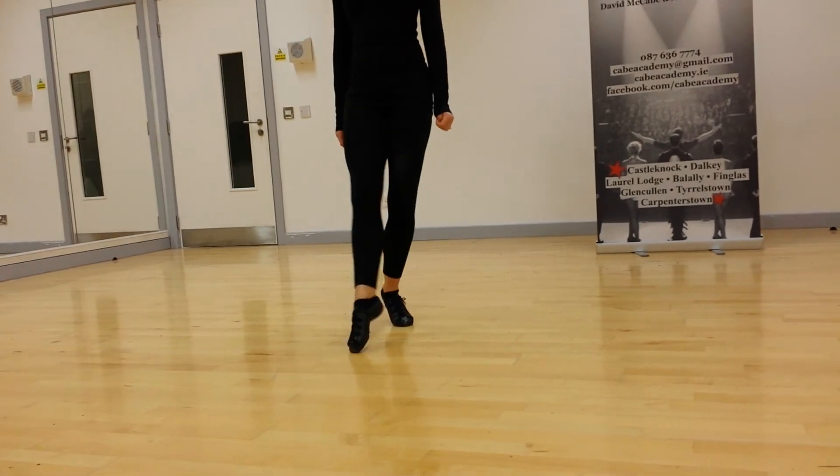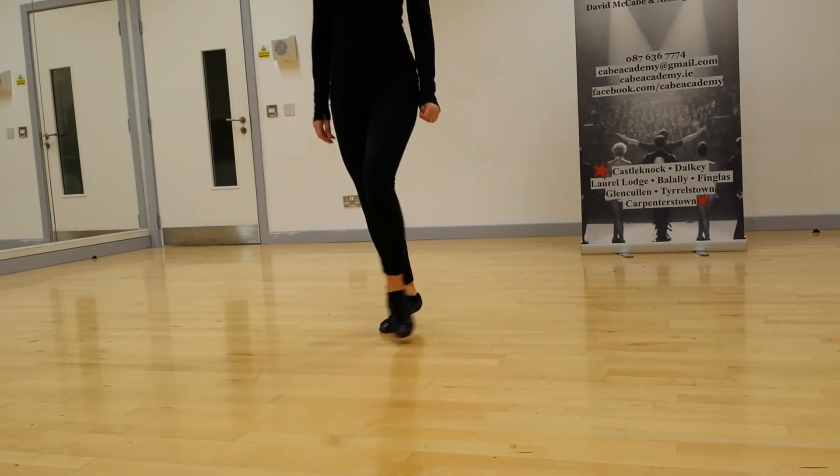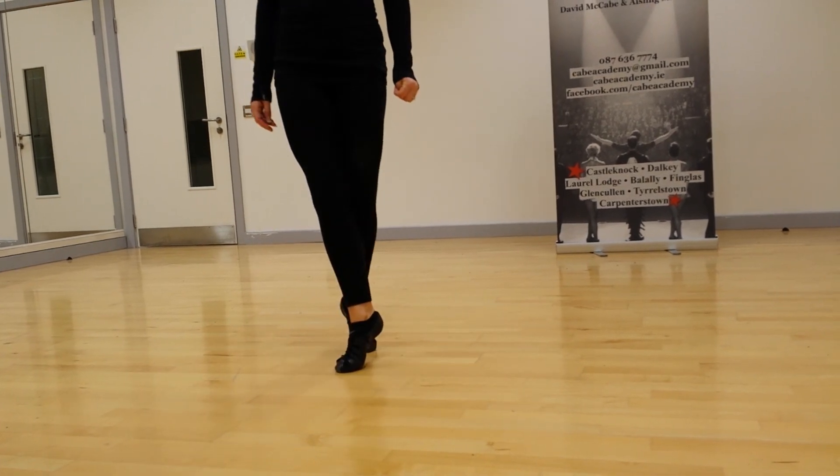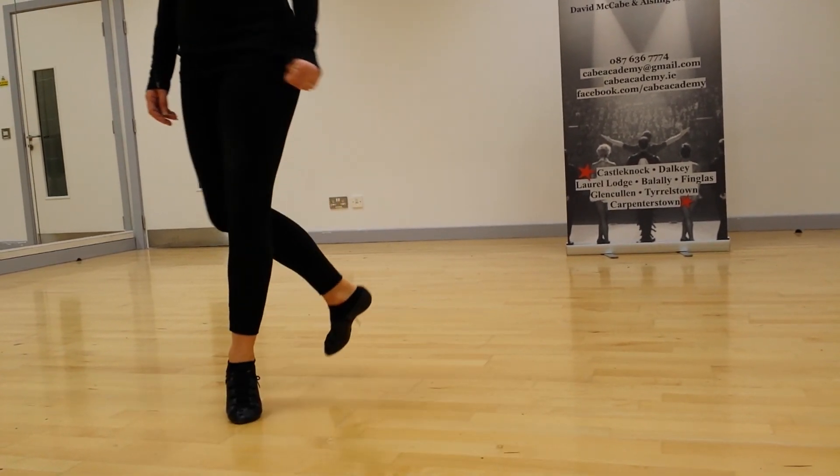Then again we do toe to the knee, one, two, behind. We finish with two one-two-threes. Up, one, two, behind. Up, one, two, behind.